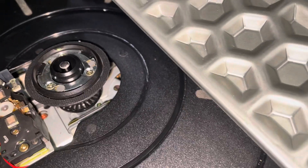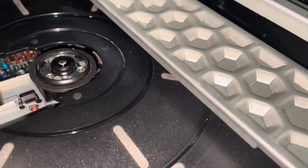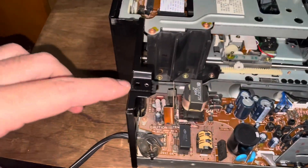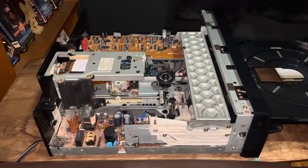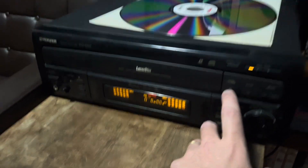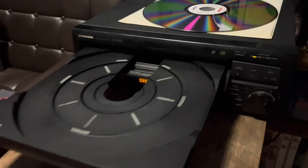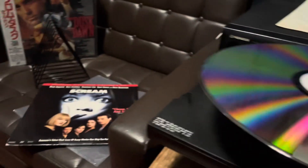Open it again — just let the laser do its thing. Everything seems to be in place. We're going to put the metal plate back on top — same holes, same screws — and then give it a spin once everything is back in place. Here we are with everything reassembled. Zero hesitation — it just goes right into it. The tray opens perfectly.